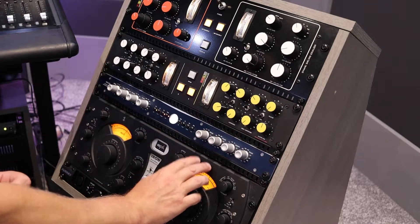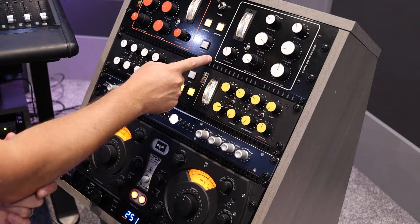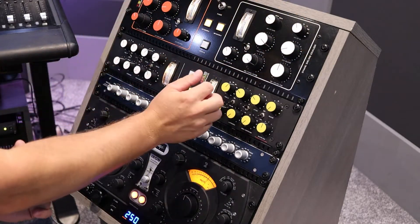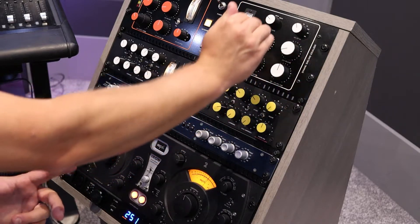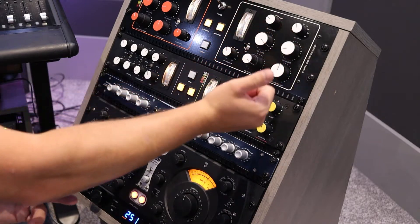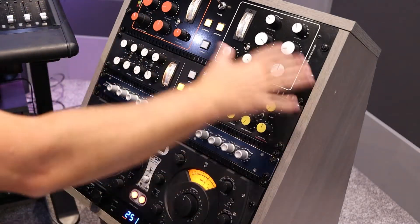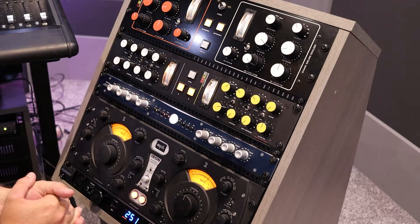After that mastering compressor, I then hit the Golly Dynamic Shelving EQ. The reason I hit that last is because I have two roll-offs — low and high. I can roll some of the top off, roll some of the bottom off, and then dynamically EQ and gain-reduce on the high and the low very precisely. This just smooths out my overall track and gets it sounding perfect.